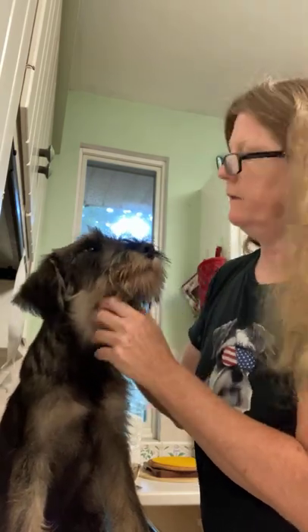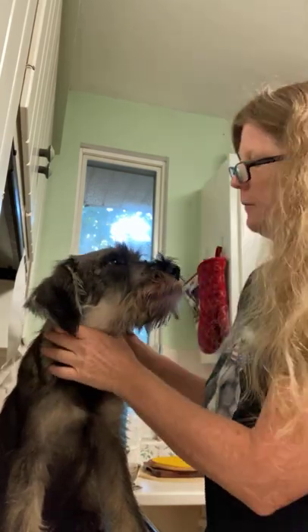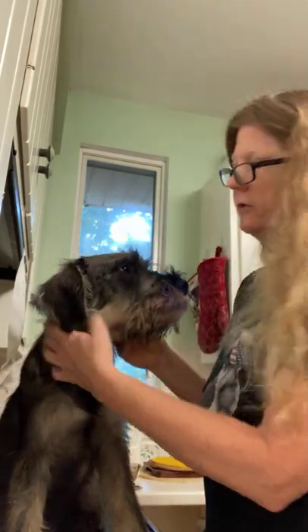Good morning everyone, Leslie Schreiner. So this is Charlie Brown and I owe Jamie a video on gluing natural ears. I'm going to be going away for a week so it's a good time for me to glue his ears down so that they will stay in position while I'm gone.